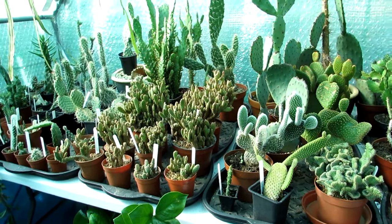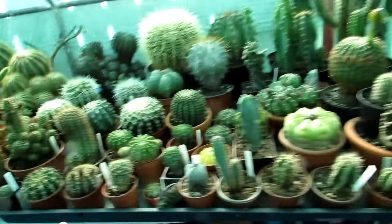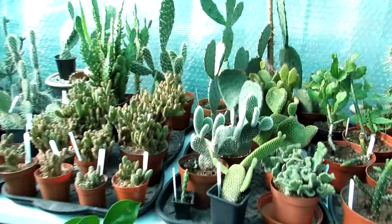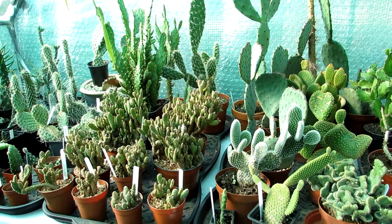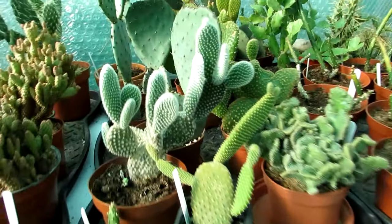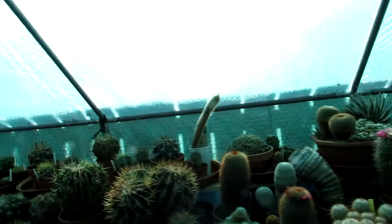Care is the same - cool dry winter rest. They like an extremely sunny position. Echinopsis can take more of a shady position, but Opuntia - the more sun you can give them the better. We have some Opuntias out in our yard as well because they are very sun-loving plants. That's the next genus - Opuntia. The most commonly seen is the microdasys. Beautiful. That's the third one.